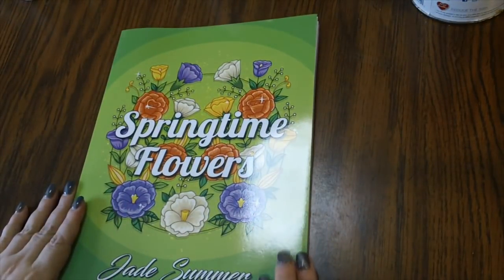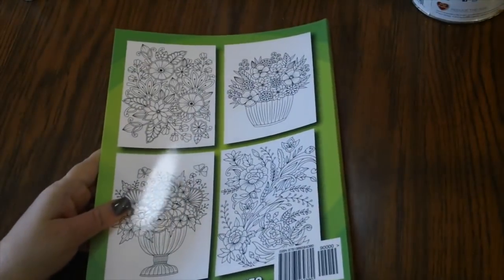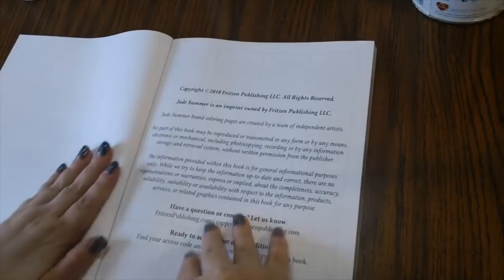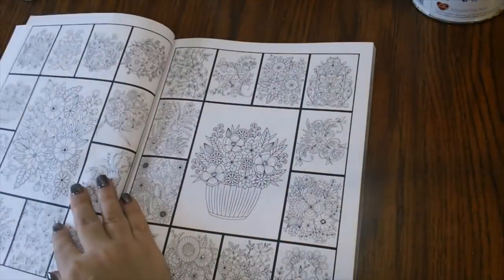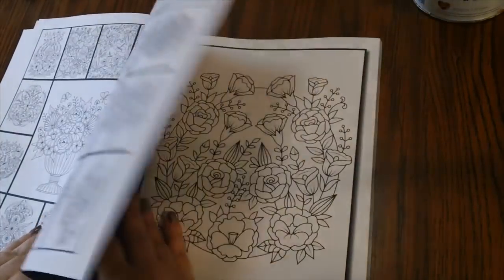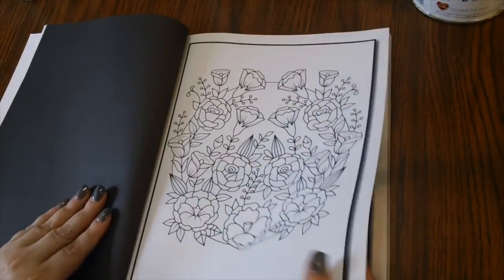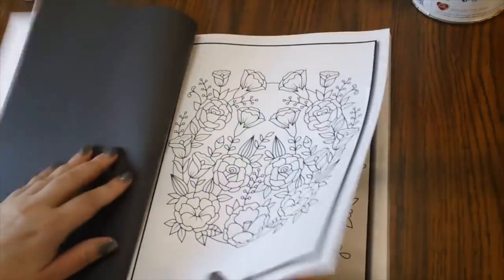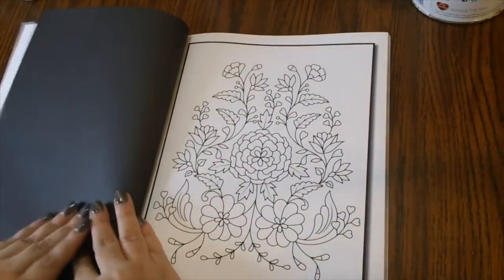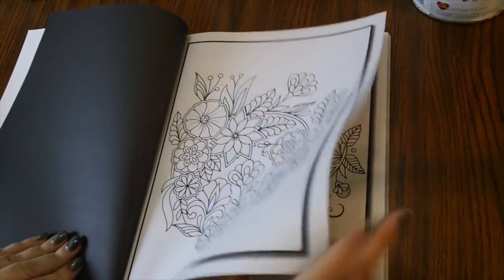First of all we have Springtime Flowers by Jade Summer. There's the back of the book, and we'll go ahead and show you a few of the pages. Here are some little images of the pages you're going to see. These are really cute, really cute designs.